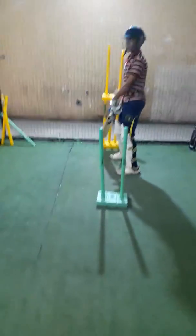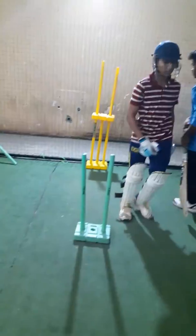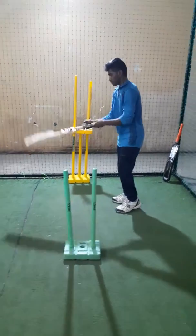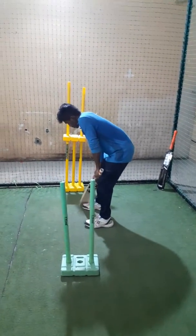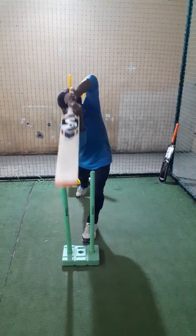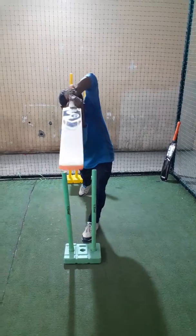So again hitting the stump. Aryan, can you just demonstrate once? He will just show us also. So we made Aryan train on this as well. Let's see how he does it. Good.